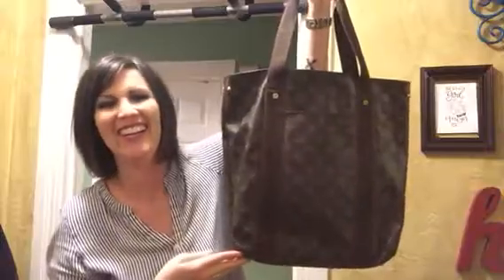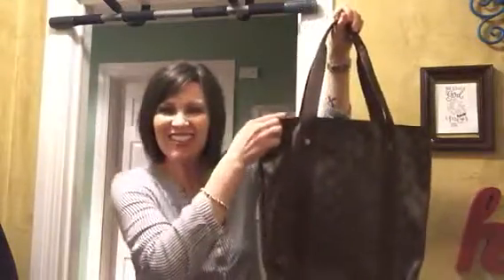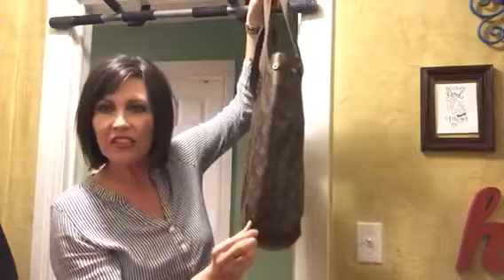Just to refresh your memory, the measurements on this bag are 12 inches wide, 14 inches tall by 3½ inches deep, and then the strap drop is 9 inches.